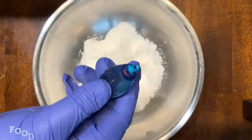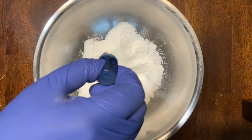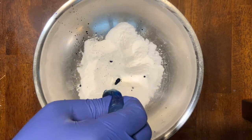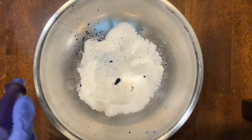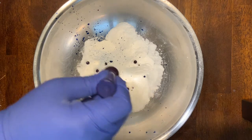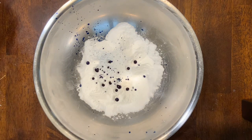Next we'll be adding in our food coloring. I've chosen a blue food coloring to add to our mixture. This food coloring ran out so I ended up using a second bottle as well — a more saturated color will come from adding in more food coloring. This is also the step to add any scents or essential oils; I did not want a scent so I did not add either of those.